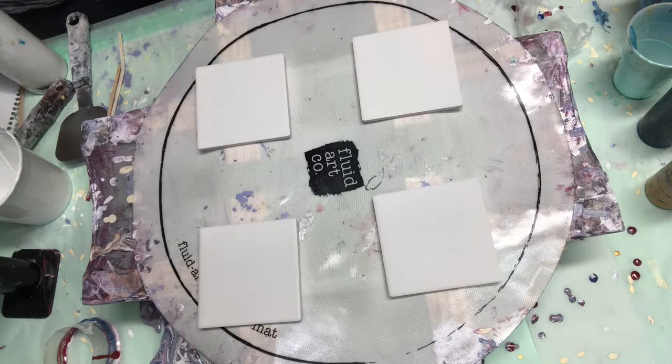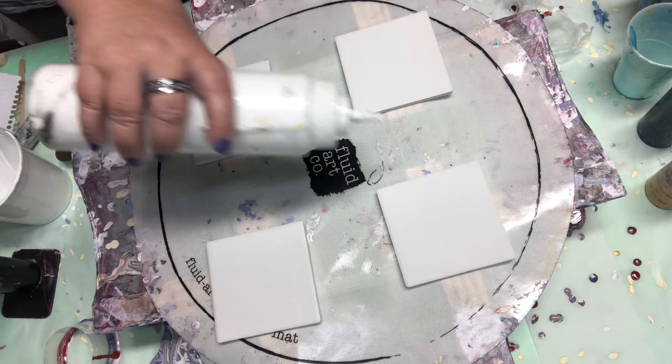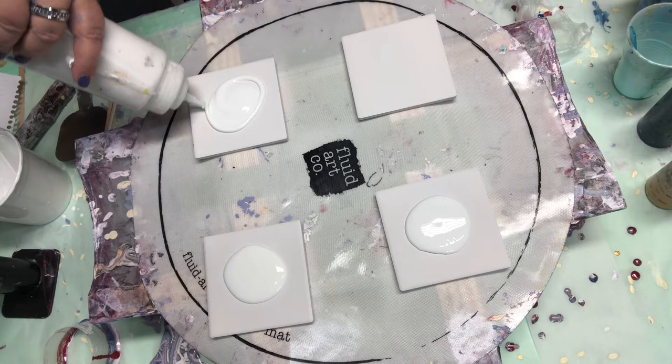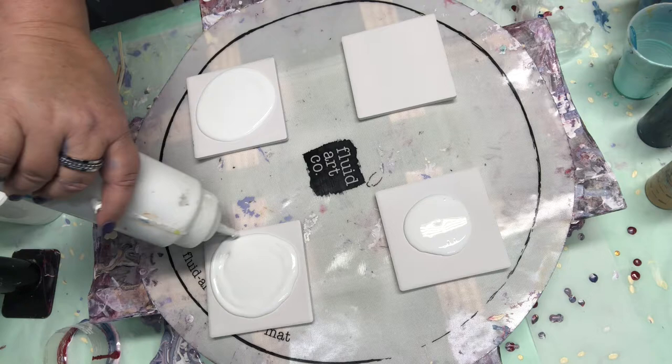I wanted to play with those pretty colors that I used for those blooms here a few videos ago and try to use some of them up. You all have no idea how many colors of paints I have mixed up and laying around my table. I have no place for them. I'm trying to combine them and get them used up so I can start some fresh mixes, because there are just too many, too many.